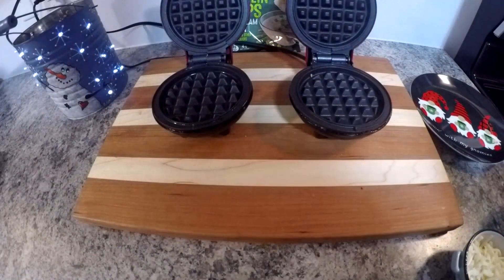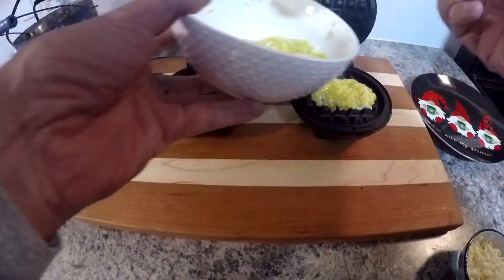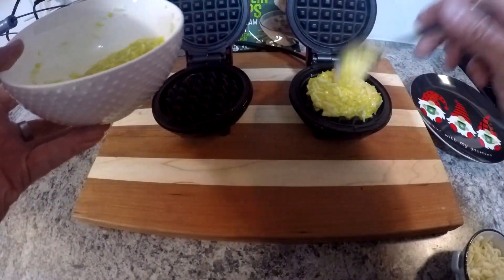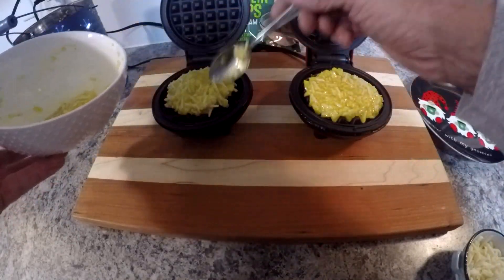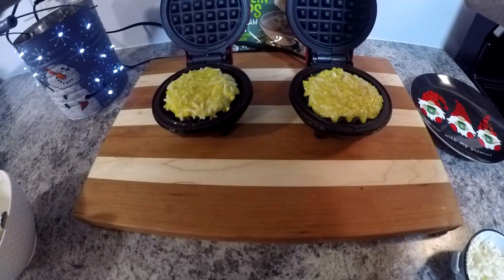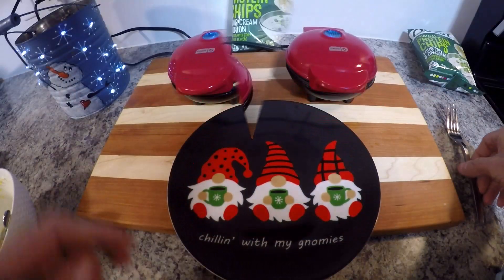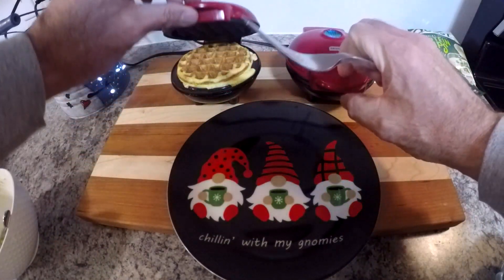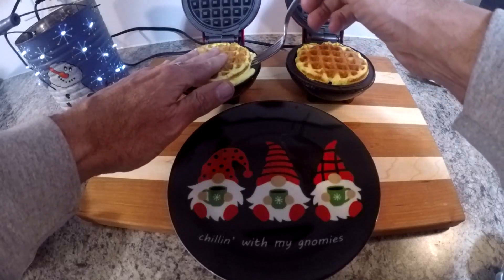I went with the two Dash minis. I was gonna do one waffle iron at a time, but it was a lot of mix and it was gonna take a while. As you may have noticed, I forgot to put the mozzarella cheese on with these two, but not to worry — we'll add that to the second batch. These turned out really good.